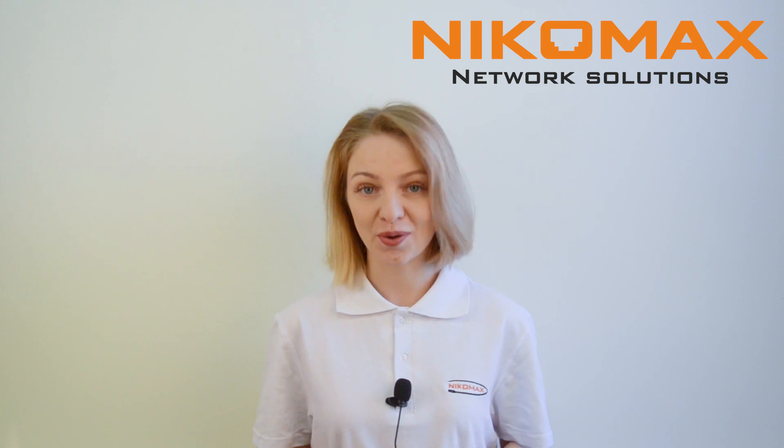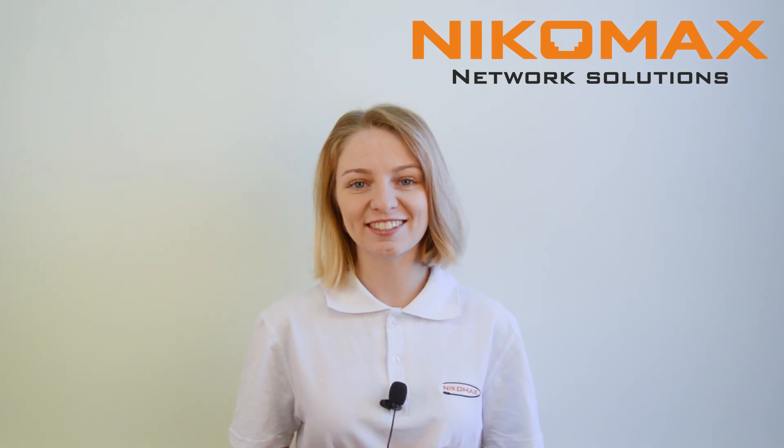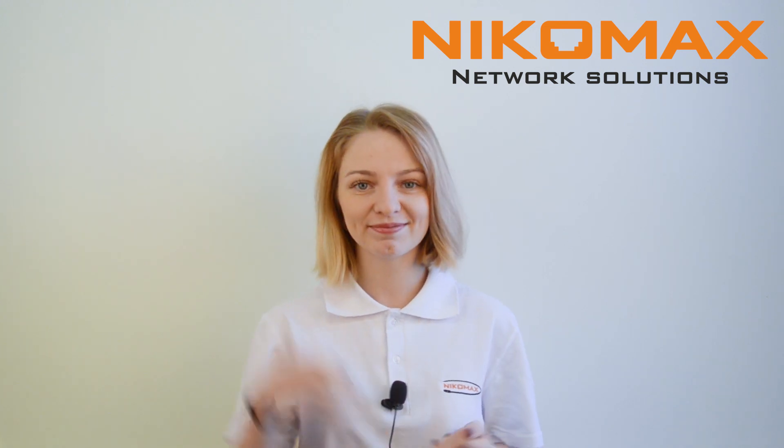That is all, termination is done. As you can see, it is not difficult at all. Watch our upcoming video to know how to terminate FT Keystone Jacks. See ya!